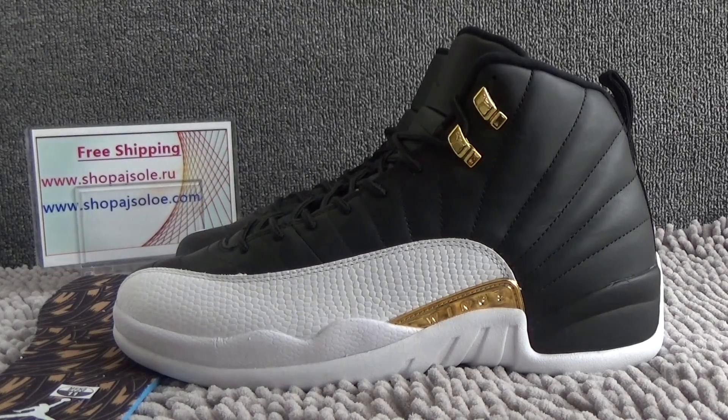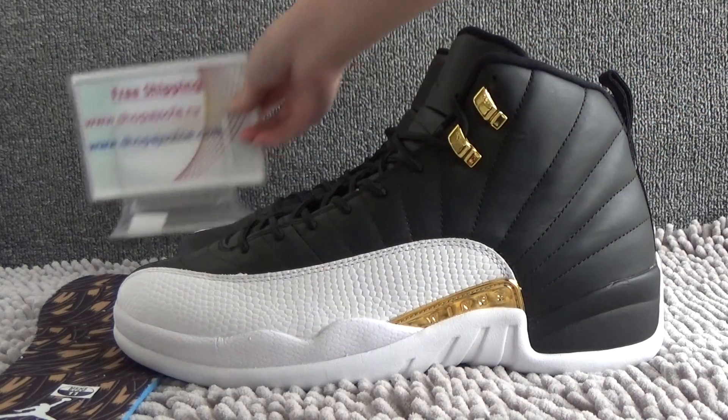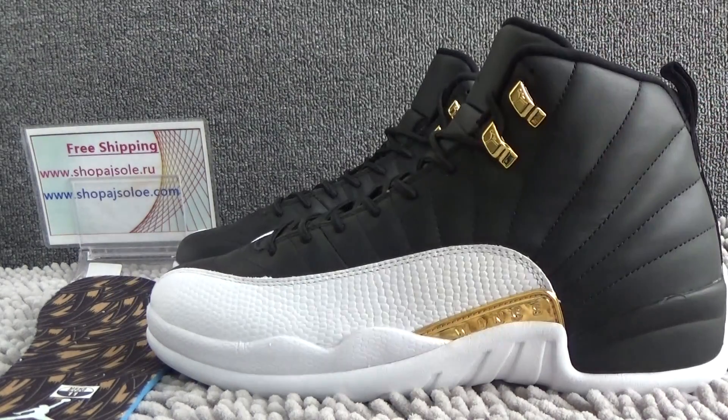Hello guys, this is Becky from shopajasolo.ru and shopajasolo.com. We offer free shipping and best wholesale price. Today I will show you the new suits.